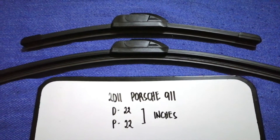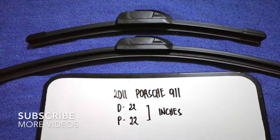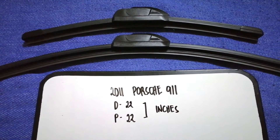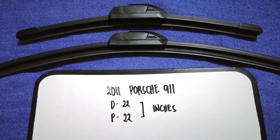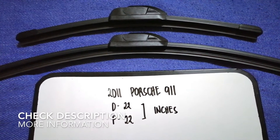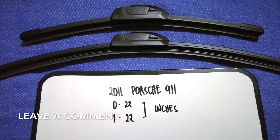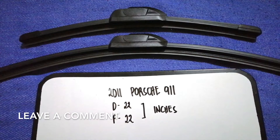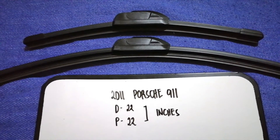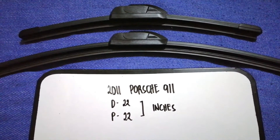Hey guys, welcome back. Today we are going to talk about the wiper blade replacement size for the 2011 Porsche 911. Why do we have to change a wiper blade? Because it is damaged, stolen, old, or not working properly. It is very important to keep yourself safe while driving, and if we're looking for the wiper blade replacement size for your 2011 Porsche 911, I have already looked it up.